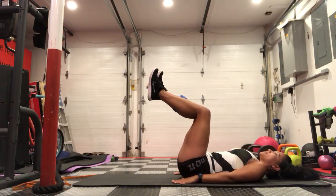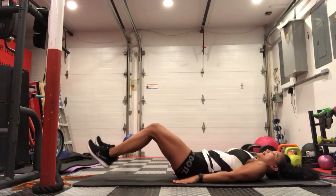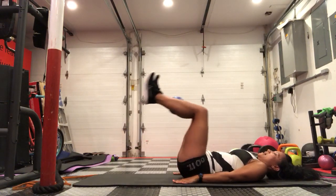You're going to place your hands on your side, then extend out, touch the floor, and back in.